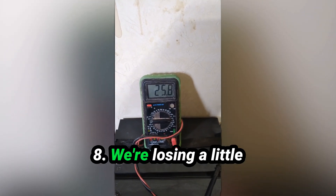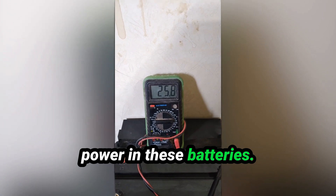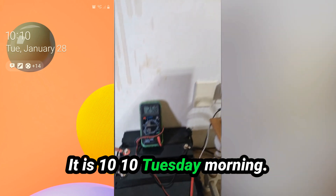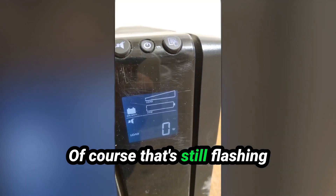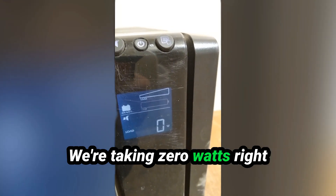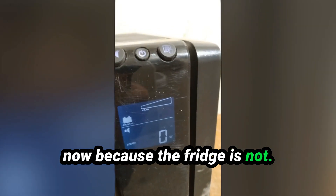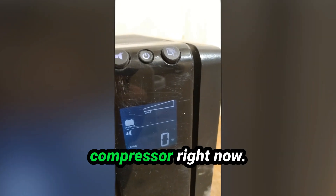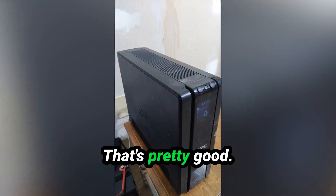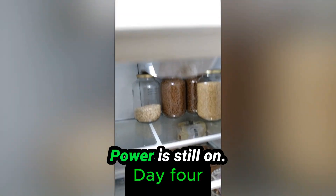It's been 48 hours. It is 10:10 Tuesday morning. Of course it's still flashing saying it's low battery. We're taking zero watts right now because the fridge compressor isn't running at this moment. Let's see how long this thing goes — 48 hours, that's pretty good. Power is still on.